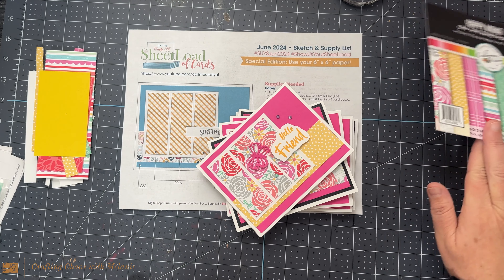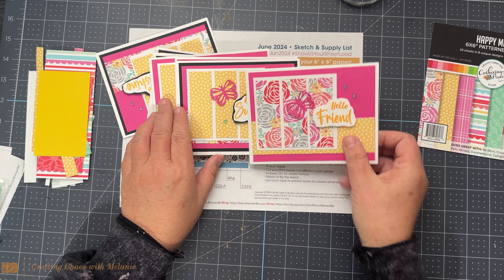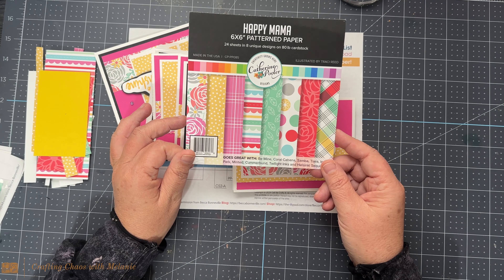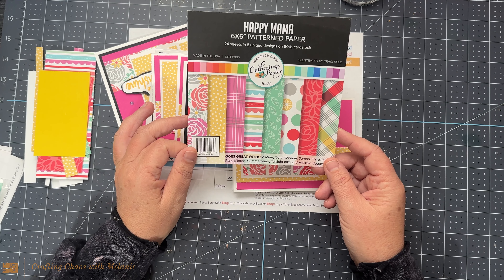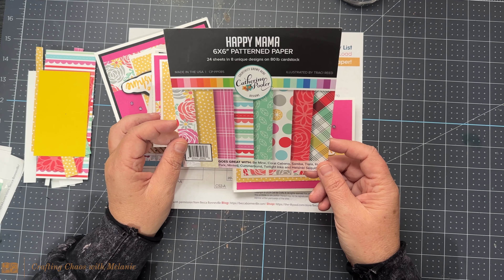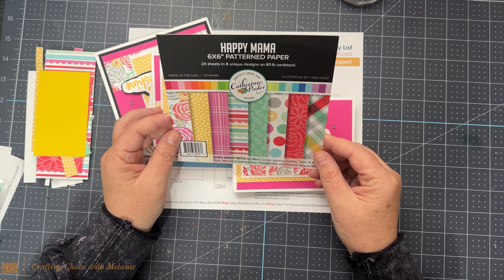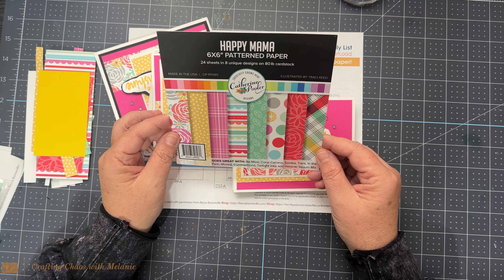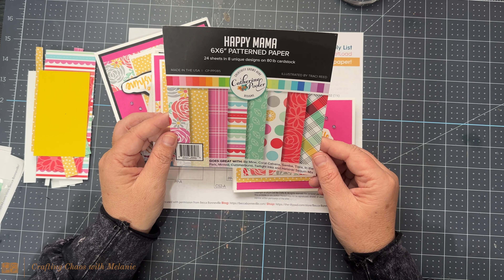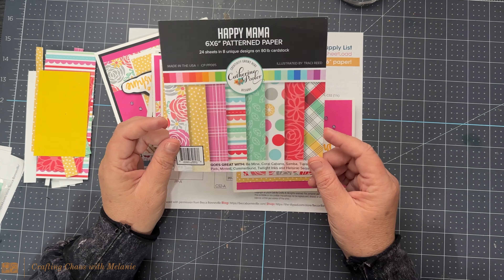I think it may have been my last video, I did the June sheet load of cards and these are those cards that I made. I started with this Happy Mama pattern paper and I've had this for a couple of years. I thought, you know what, I'm just going to see how many cards I can get out of this. Today was the perfect day to do it because it is a rainy day in southwest Florida. I just was in the mood to sit and relax and not do anything complicated, just do something easy and use all this paper up.